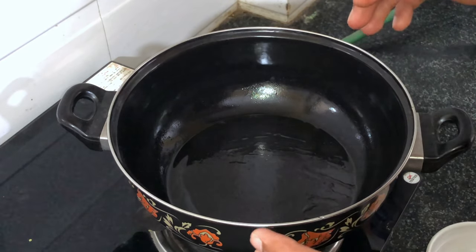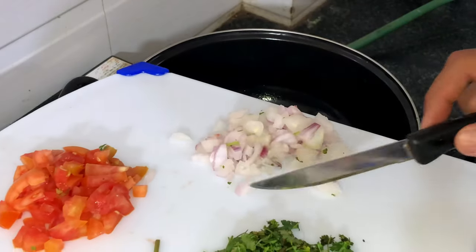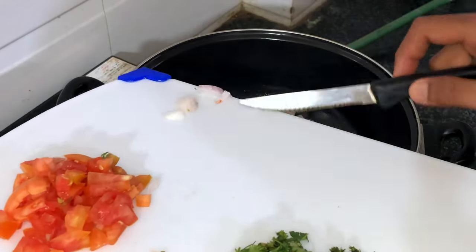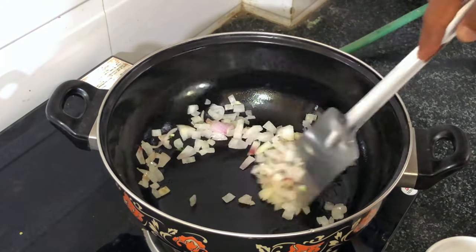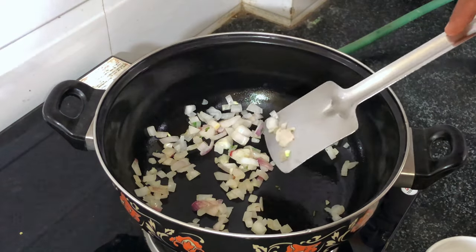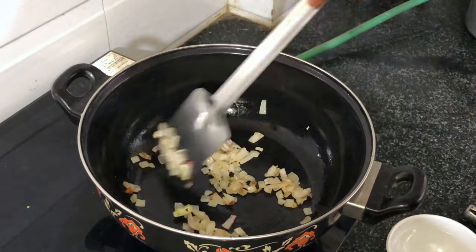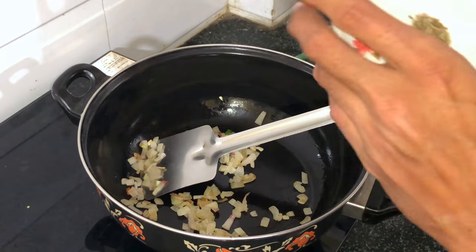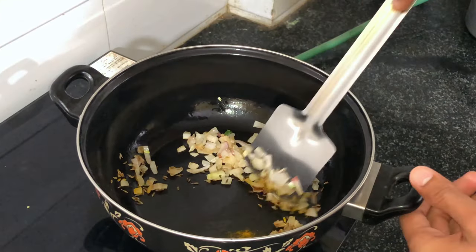Put the pan on medium flame so the oil gets warm. After it warms up, add some onions and wait until they turn brown. Do not use more than one spoon of oil. After the onions get some brown color, add some jeera, add some haldi, and stir it well.